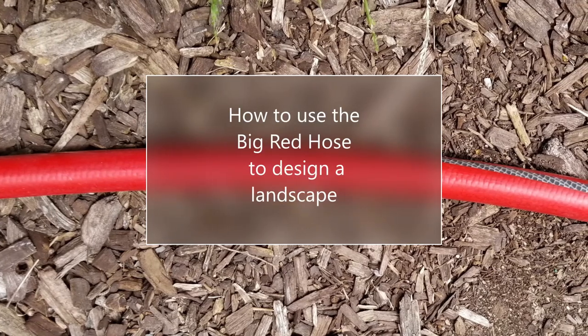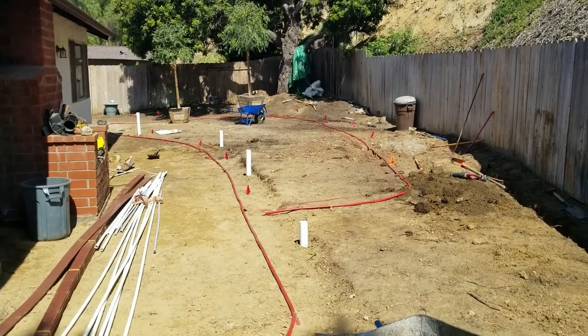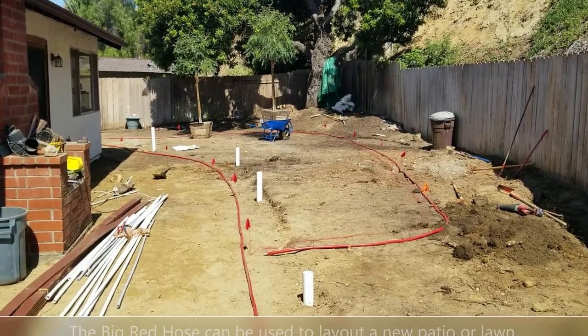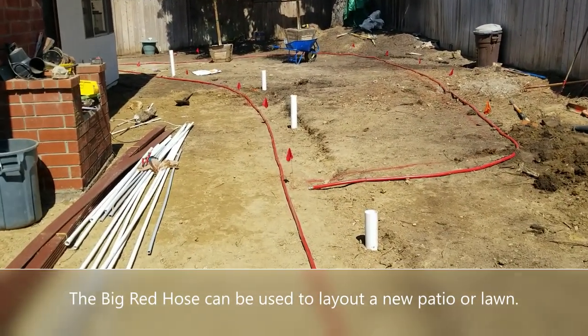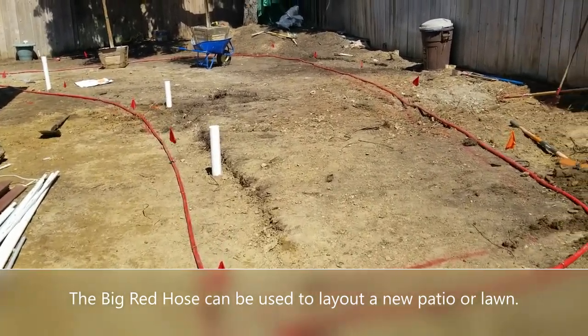Hello again, this is Doug the Two Minute Gardener. Today I'm going to talk about how to use the big red hose to do a quick and easy design of your landscape. As you saw in the video last year, this backyard — we used a big red hose to lay out the new patio and new lawn.